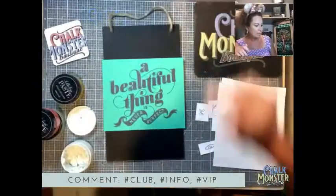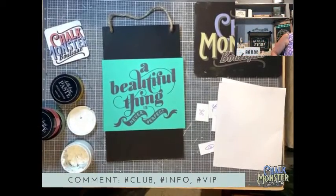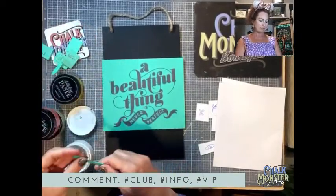They did all the words in white. Sometimes I kind of follow the guide and sometimes I don't — but I'm going to kind of follow it tonight.